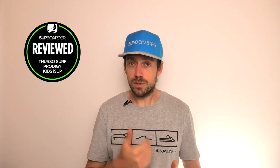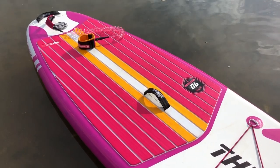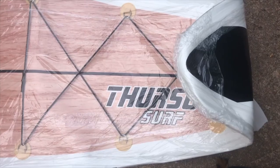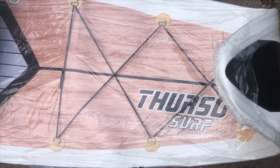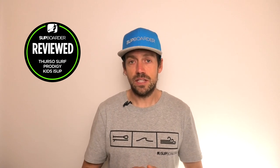Thurzo is a direct-sell brand, so you can't find them in shops. The downside is you might not be able to demo or try a board before buying, and any issues will need to be handled by email or phone. On the environmental side, there is still a lot of plastic packed around the board when you unpack it, which needs to change. They are getting better — their leaflets and boxing are improving — but there's still more work to do.